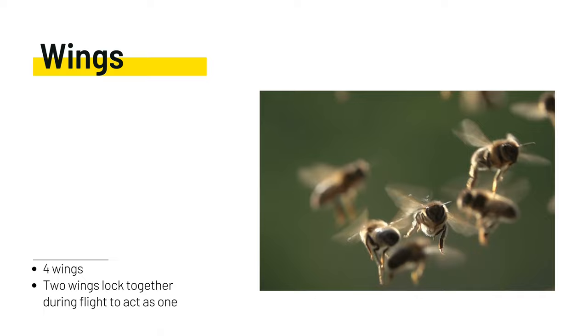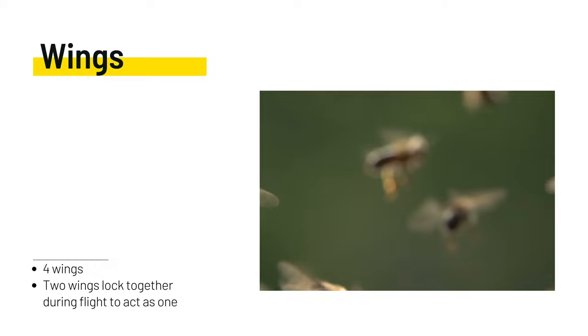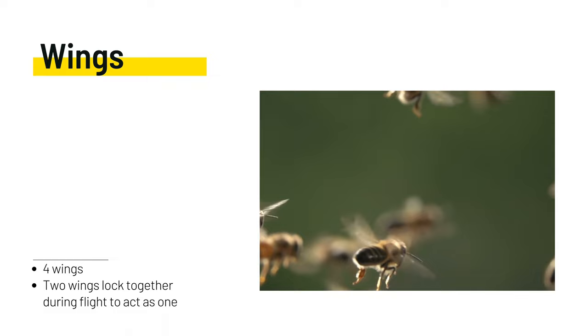Despite their durability, honeybee wings are only capable of a finite number of flight miles, with estimates of this upper boundary being something like 500 miles. Close observation of older bees in the colony will often reveal wings that are tattered around the edges or torn.